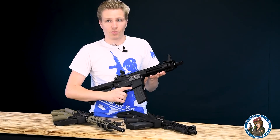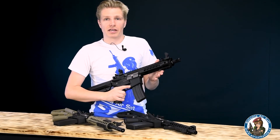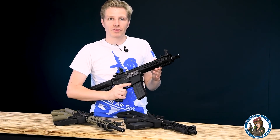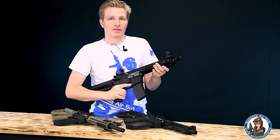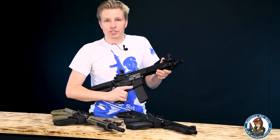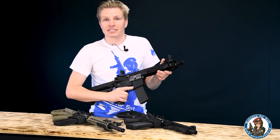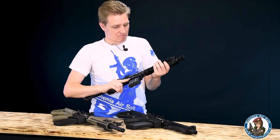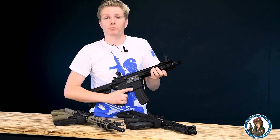Jestli vás tahle řada zbraní zaujala, určitě prohlédněte i náš shop, nebo si přečtěte extra článek, kde jsem se podrobně o každé zbraní rozepsal mnohem víc, stejně tak jako o celé řadě Evolution Recon. Najdete tam spoustu užitečných informací, které třeba ve videu nezazněly. Těším se, až vás uvidím s pěknou zbraní. Zase někdy příště, čau.